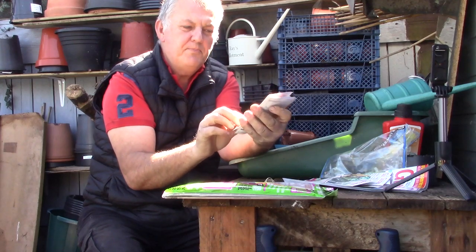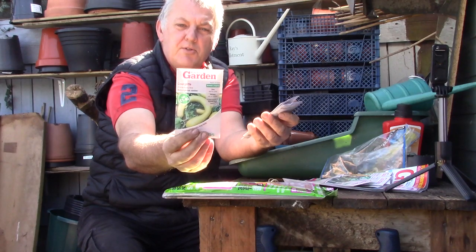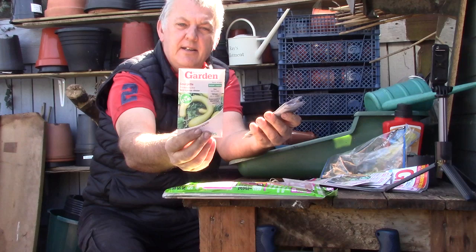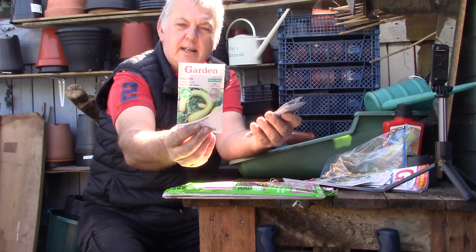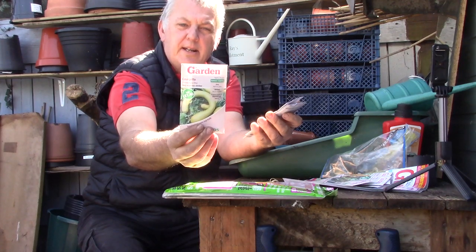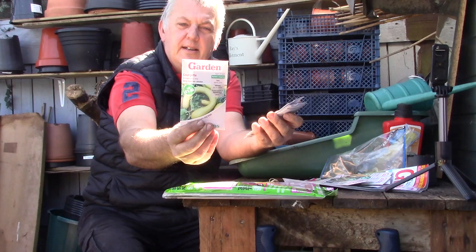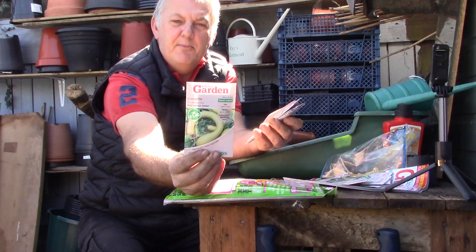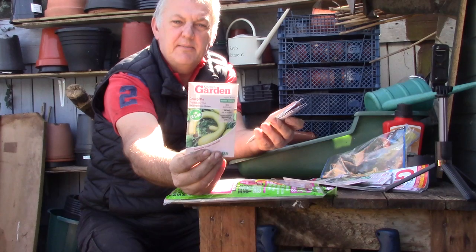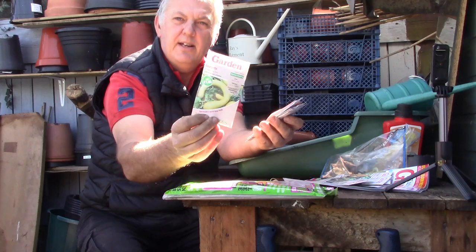This next one is very interesting — a courgette called Trombocino, unlike any zucchini you've ever seen. The fruits grow long and curved with a ball at the bottom. Can be harvested when around 12 inches long, and can grow to a spectacular one metre long and still good to eat. This can be sown April, May, June and planted out May, June. I'm really interested in doing this one for a bit of fun.